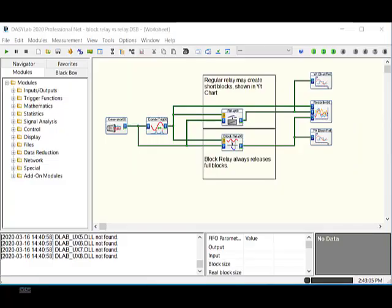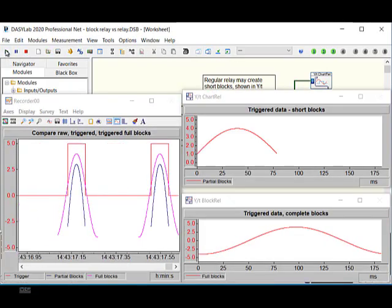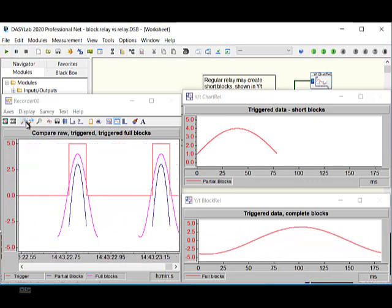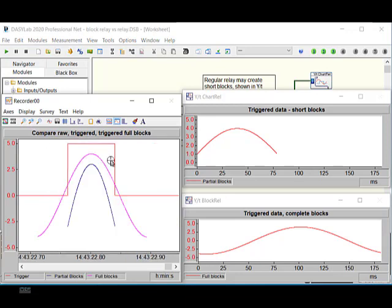The new block relay releases full blocks of data. I made a quick example to show the difference. The original relay releases short blocks that correspond to the exact trigger time. The block relay releases data before and after the trigger event to keep the original blocks intact.